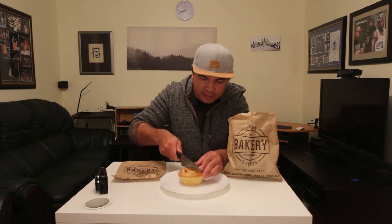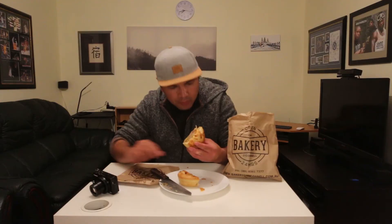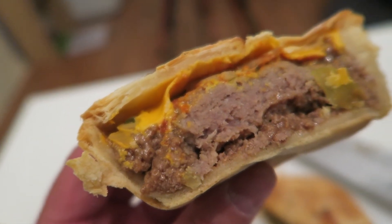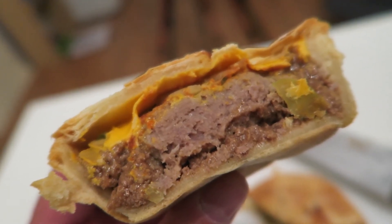What I'm gonna do is cut it in half to show you the insides. Very smooth — look at that. Just smelling it now, it actually smells like a cheeseburger. You can see the pickles, you can see the cheese in there, the meat — I think there's some cheese, pickles, onions, and a thick piece of patty just right there in the middle.